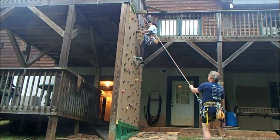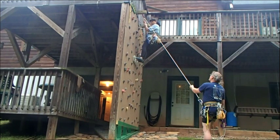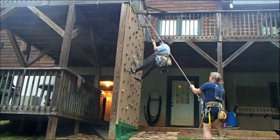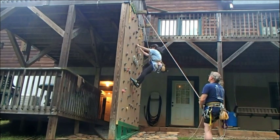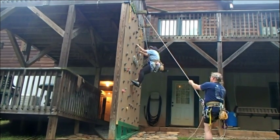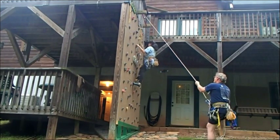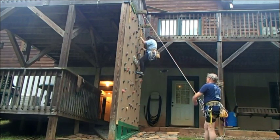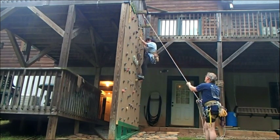On belay. On belay. I don't know if you've been going up or coming down. Don't forget — you're going to do the little one. Okay. On belay. On belay. On belay. And you're going to anchor in. This time you're going to have a total of three anchors.